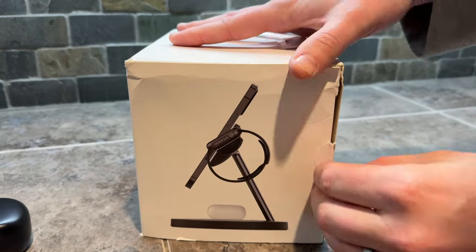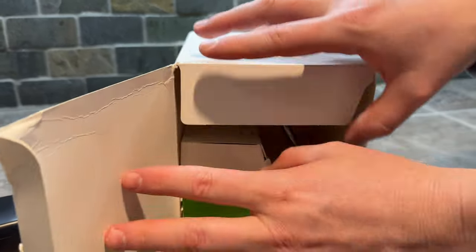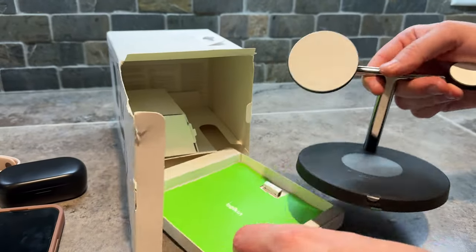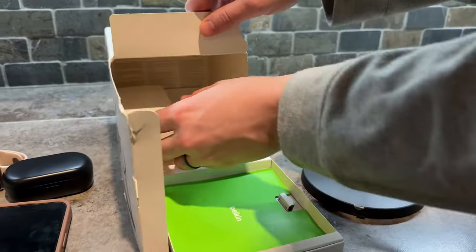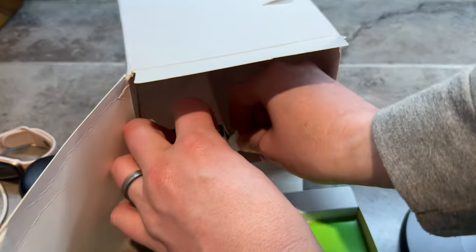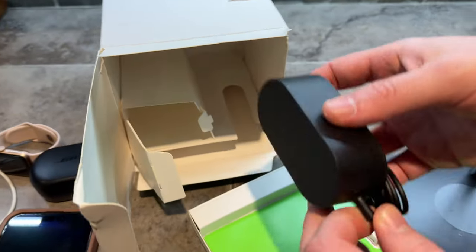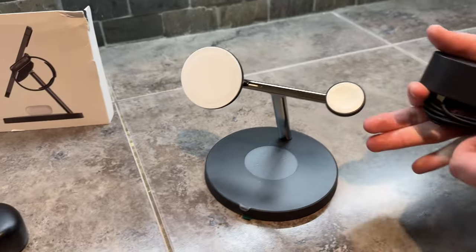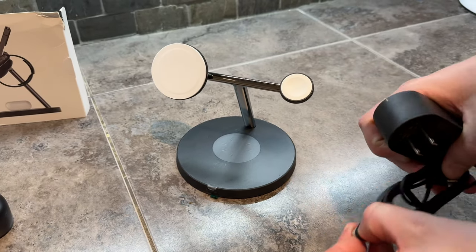Let's see what's inside this. I bought this to replace all my old cords, cables, and chargers. So this is the main station, and in here it looks like there is a charging cord. Yep, cord station — put that over to the side, so let's pop that off.